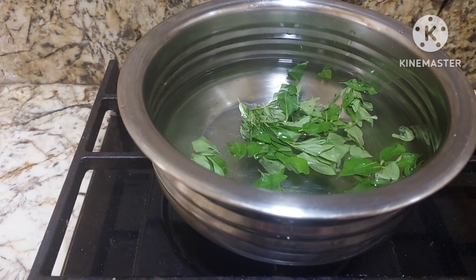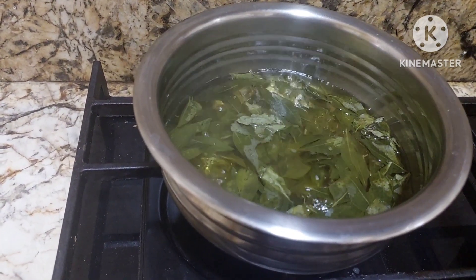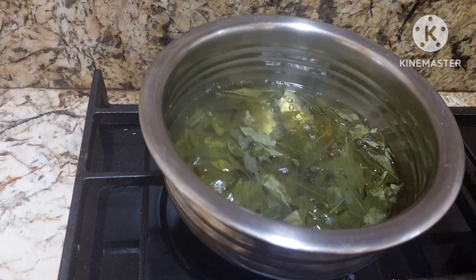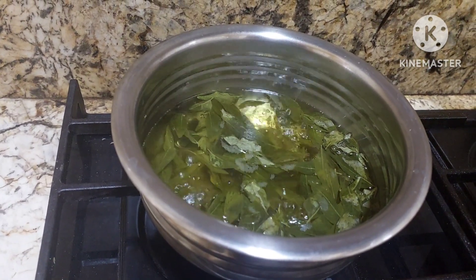Let it boil on a simmer. You can boil it for 10 to 15 minutes and after that we can strain this water. It has so many benefits. You can have it in hot form or you can add your curry leaves water to your buttermilk and drink.